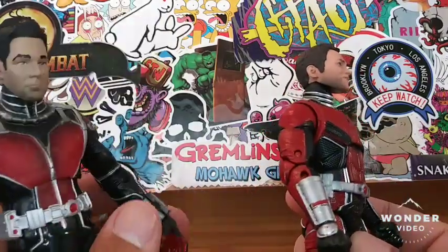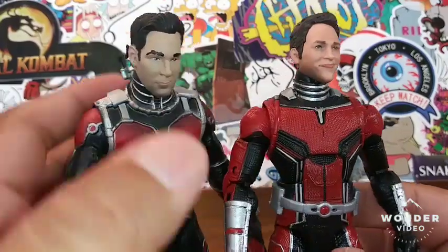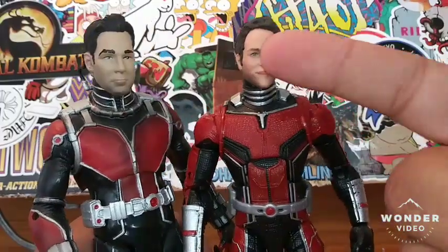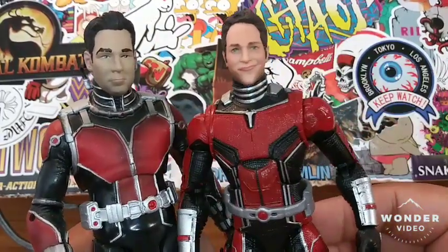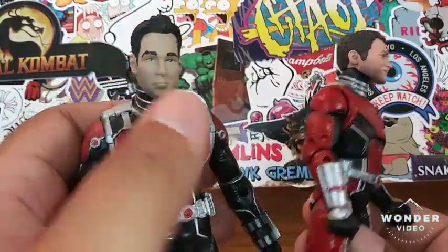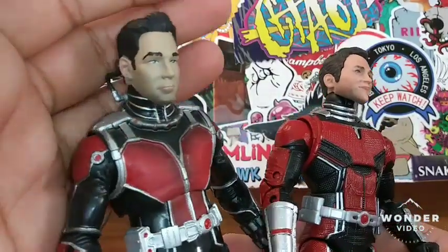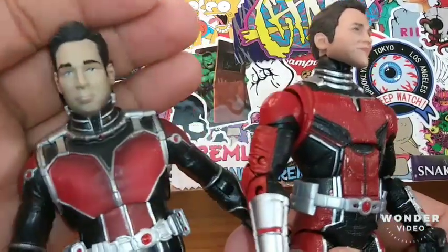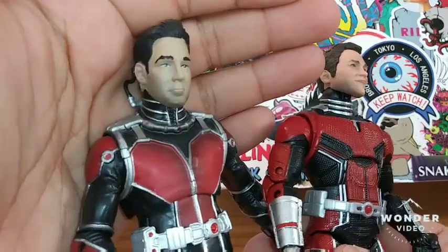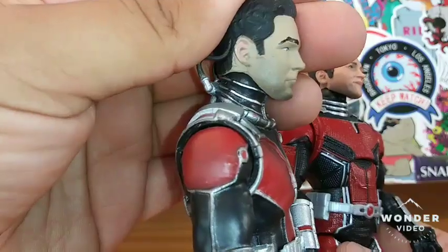I have a beautiful smile, if I say so myself. As far as the head sculpts go, I think it's safe to say this Marvel Legends one is a little bit more accurate. This Disney Store exclusive came out about four or five years ago, and the head sculpt is just not that great. I don't know why he has such pink ears.